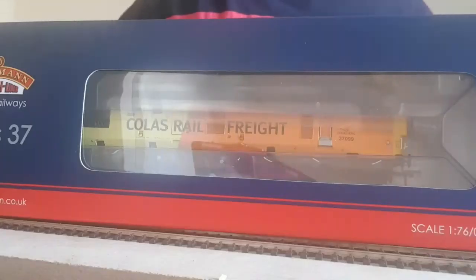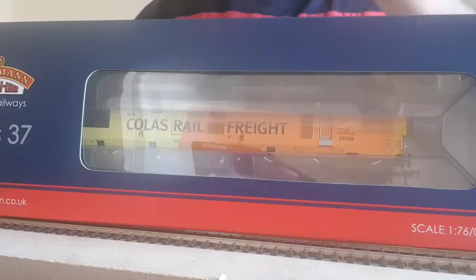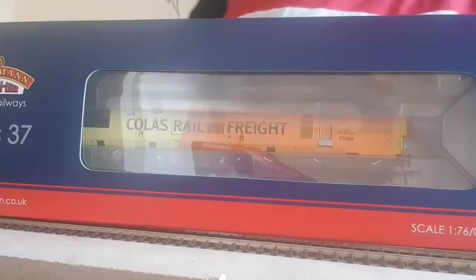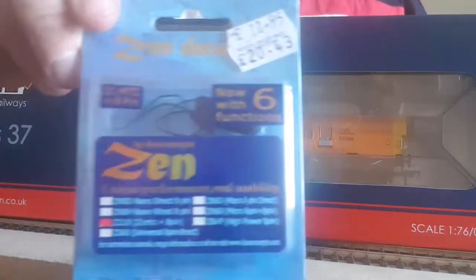Well, welcome to Derren Junction. We're getting another Callless Class 37 today — well happy with this model. It's DCC ready, obviously. New Dapol has now gone DCC. I've already fitted the 21-pin Zen decoder chip.